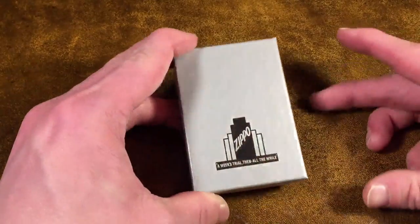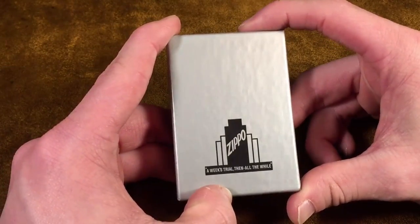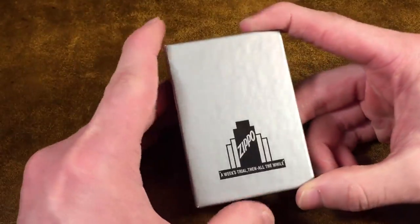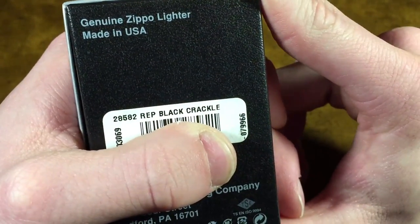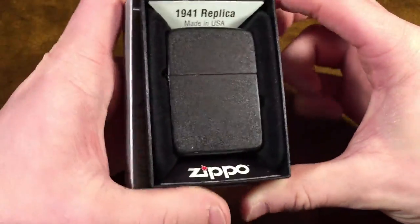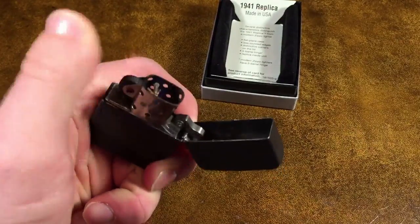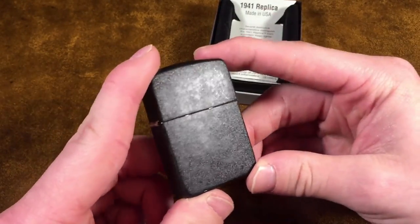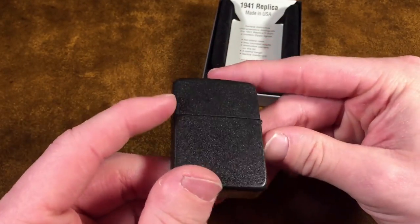Starting with the first Zippo I got this year. This is actually a 1941 replica, as you can tell from the box. I believe I got this around March or April. The model specifically is 28882 replica black crackle. Now this one has been my EDC for a good long while. It might even still have fluid in it — it does. I've been carrying this one lately. I actually retired it recently and switched back to my high polished brass armor, but this is what the black crackle looks like after it has been used pretty heavily for most of the year. It is an awesome user.